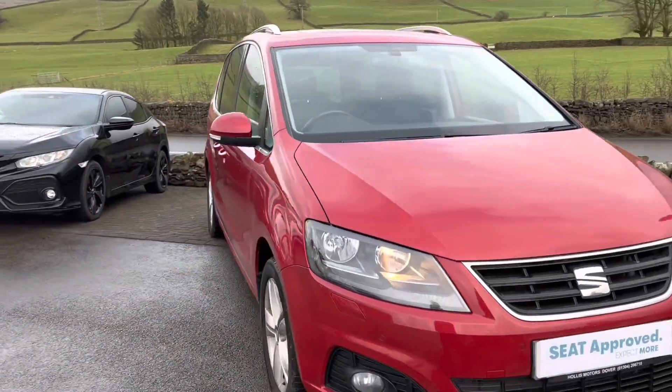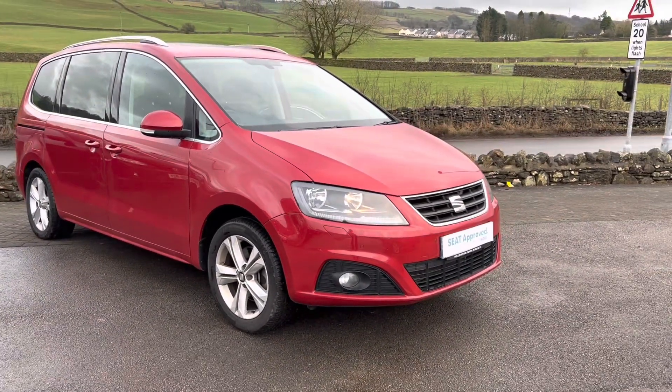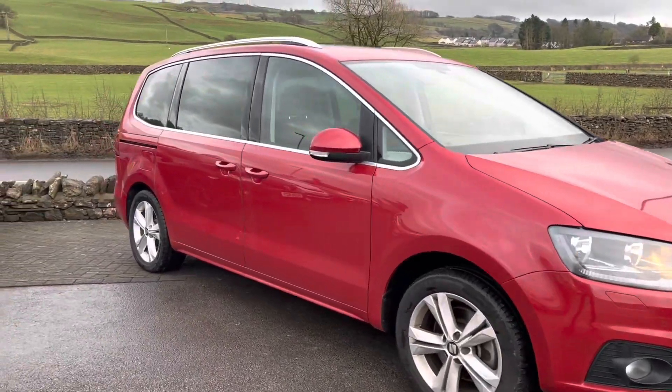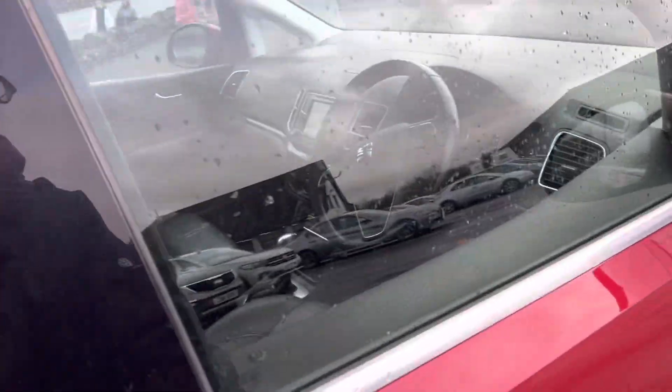It's a really lovely car — seven seater, full black leather, great if you've got kids as it's really easy to clean. You've obviously got the seven seats, they're also heated at the front, and you've got the full panoramic sunroof as well. I'll just take you inside the car now.